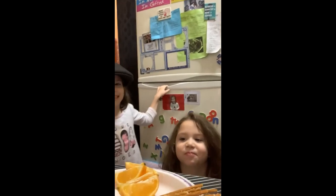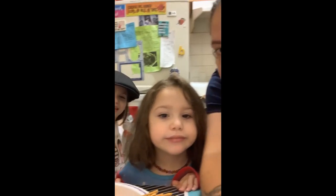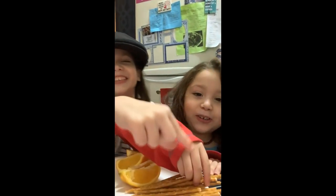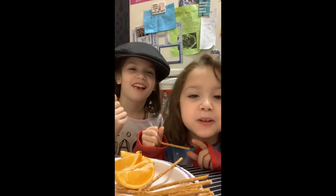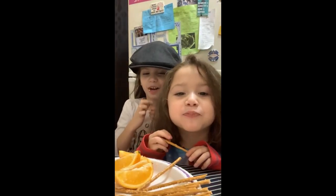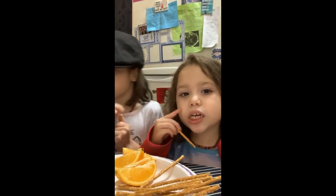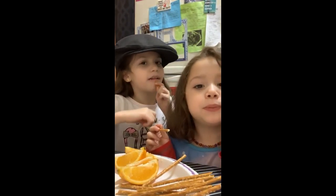We did bitter and now we're gonna do salty. Are you excited to do salty? I like salty. We only have one thing here that's salty. I think I know what it is. Pretzels! Can we think of other foods that might be salty? Chips!